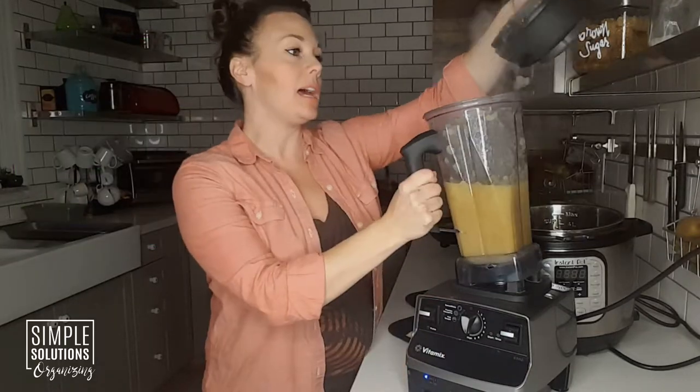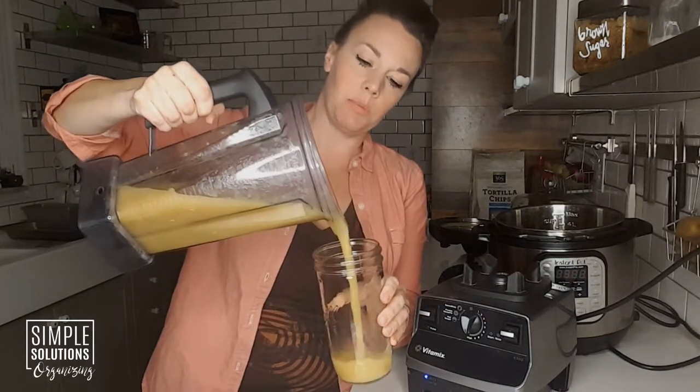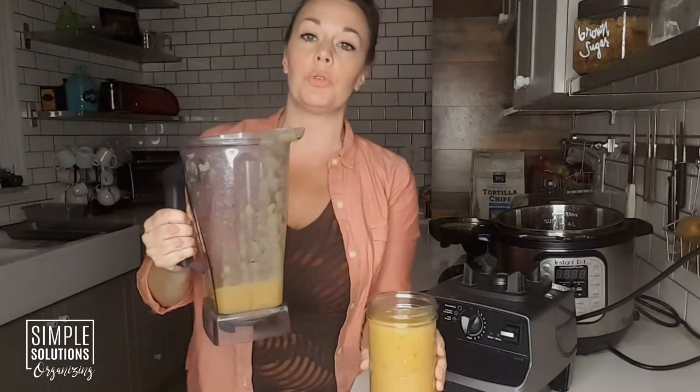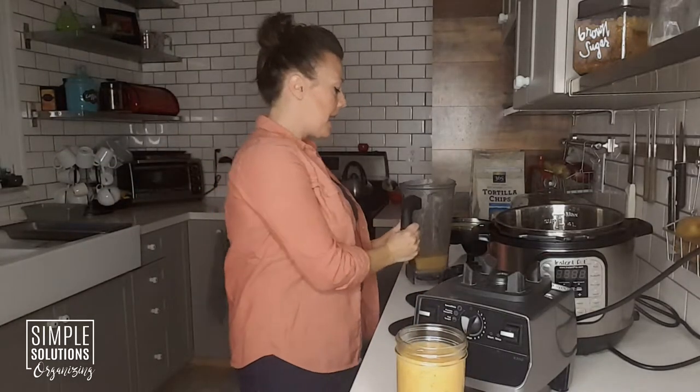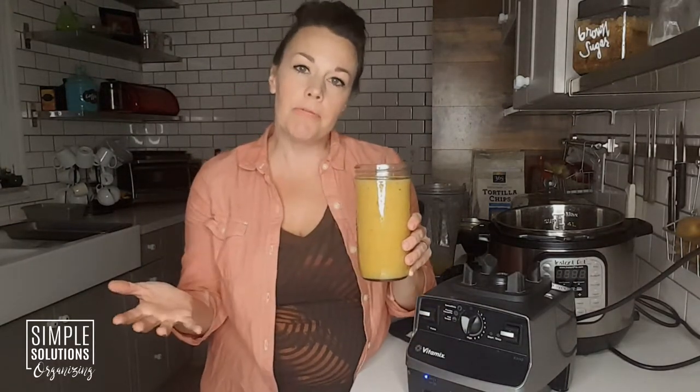And that's it! You can see there is so much heat coming off of there, and it is perfectly smooth. I'll fill the jar right up — I'm going to let this come to room temperature before I stick the lid on — and I'll get about a jar and a half from the five to six apples I used. I hope you enjoyed my quick and easy Instant Pot applesauce recipe! If you did and would like more ideas for simplifying and organizing your family life, go ahead and subscribe below. Take care, happy organizing, and I'll catch you next time!